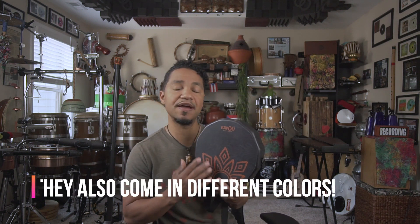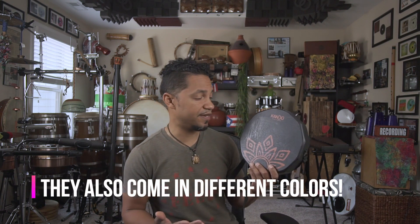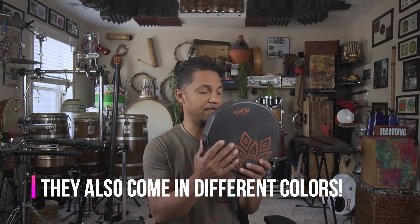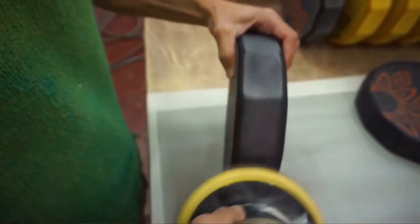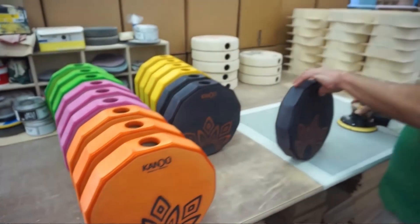And the look — I mean, look at it. The first thing I noticed when I got it in the mail is just how beautiful of an instrument it is. The owners and operators at Kandu are not only musicians, but they're expert craftsmen — they're carpenters, and you can tell a lot of love goes into each one of these drums.